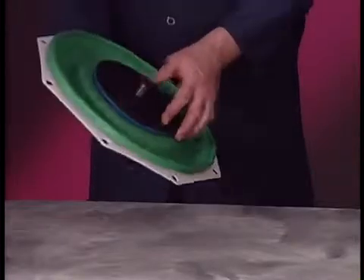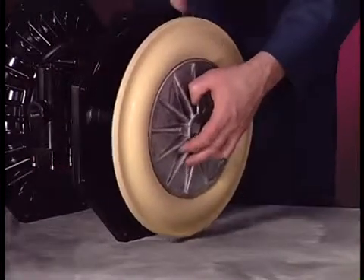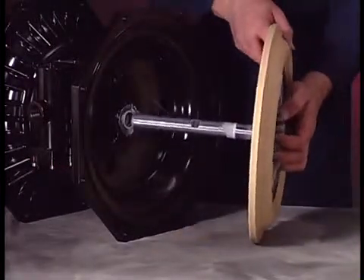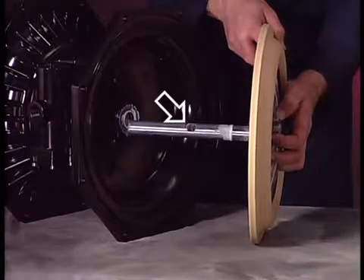Note: models with Teflon diaphragms will also have a backup diaphragm. Pull the remaining diaphragm from the center body, then use the wrench flats on the connecting rod to remove the remaining diaphragm.